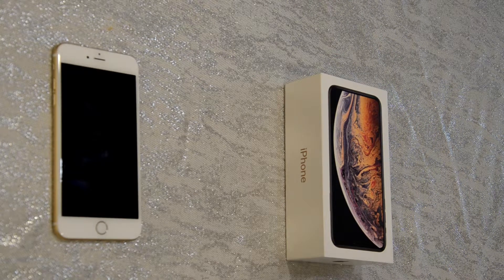Welcome to What's New to You. Today we are going to do an unboxing and a review for the iPhone XS Max and compare it to my old iPhone 6s Plus.